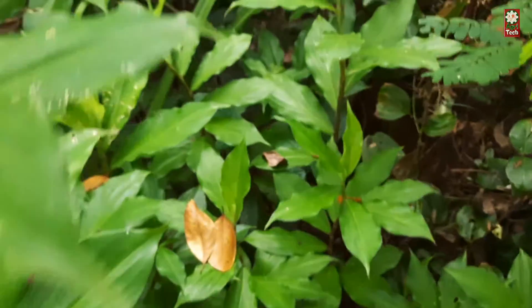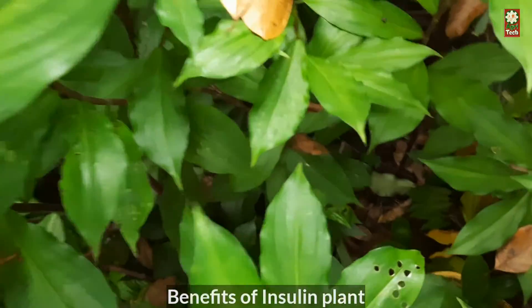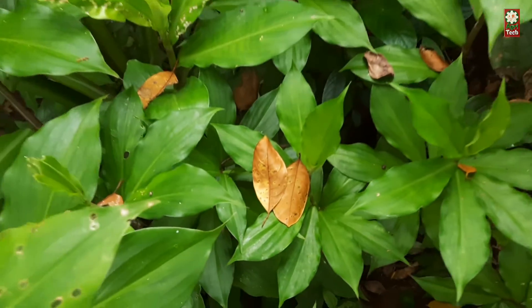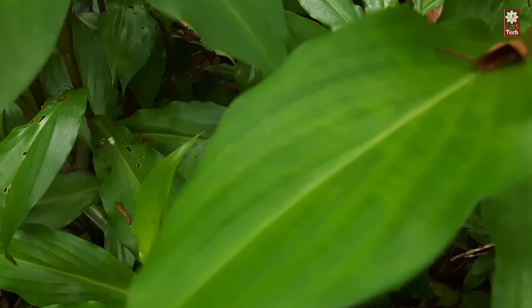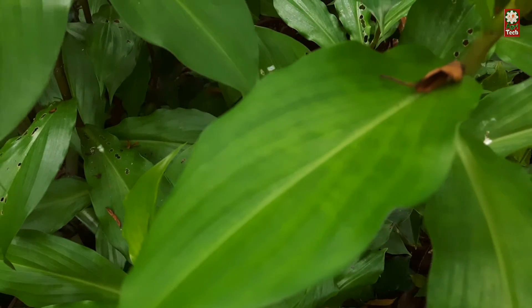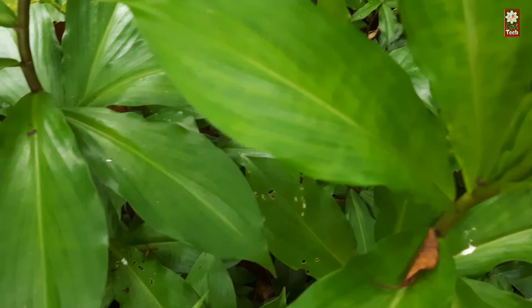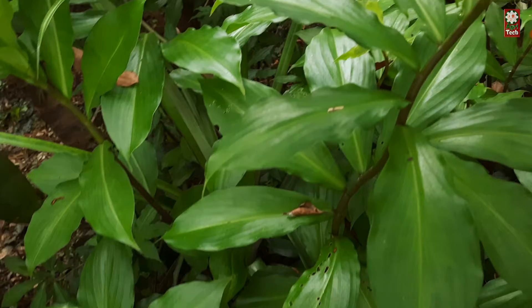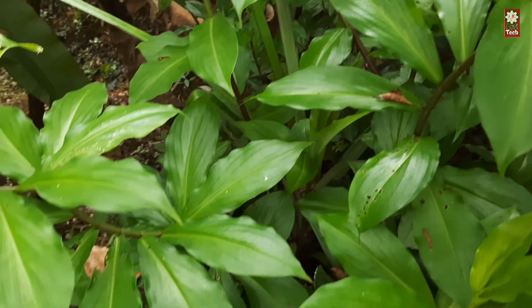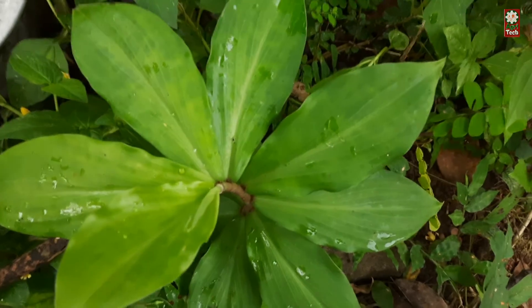The rich green leaves comprise corosolic acid among various other enriching nutrients. This component, when ingested, works like magic by enhancing the secretion of insulin from the pancreas. It regulates glucose levels in the bloodstream and cures the condition. The anti-diabetic effect of the plant is a real winner.